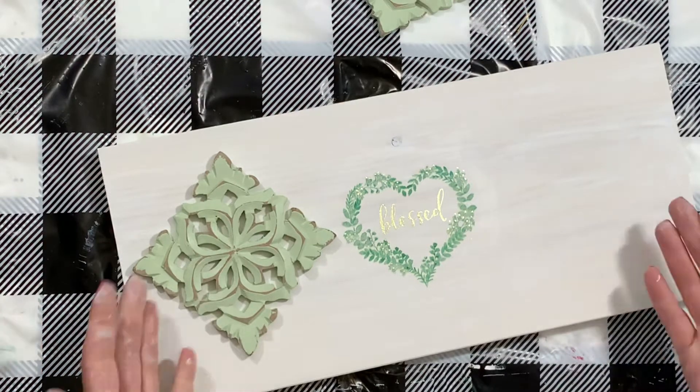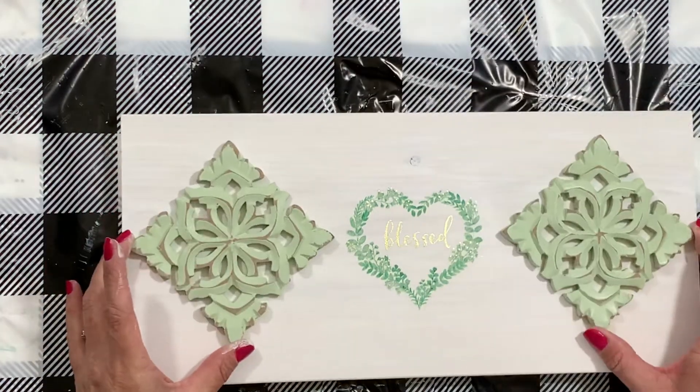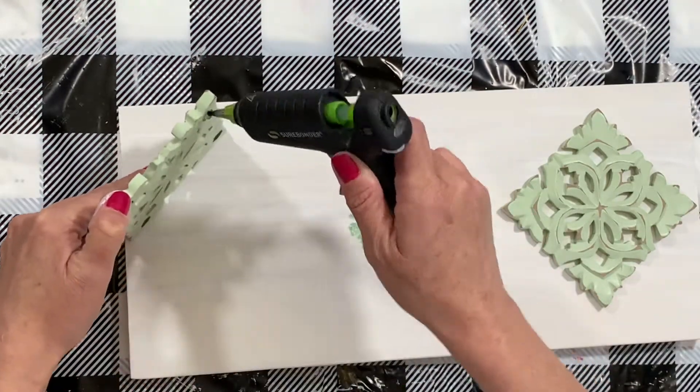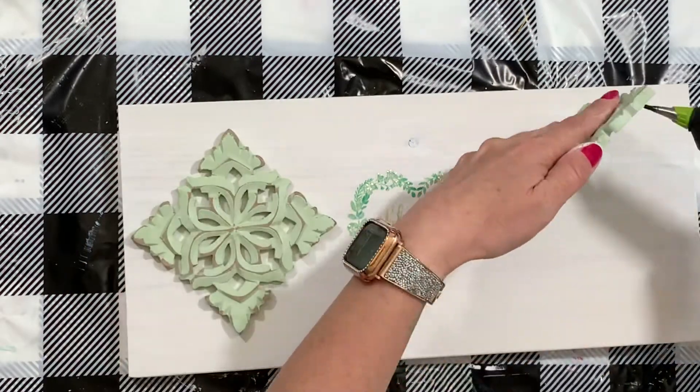Now I'm just trying to figure out where I want my coasters. These are cute wooden coasters that are a little bit distressed. Put some hot glue on them — I do use high temp glue, it's just going to make it a little bit more secure.